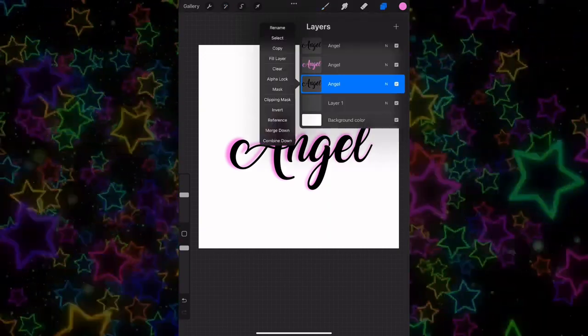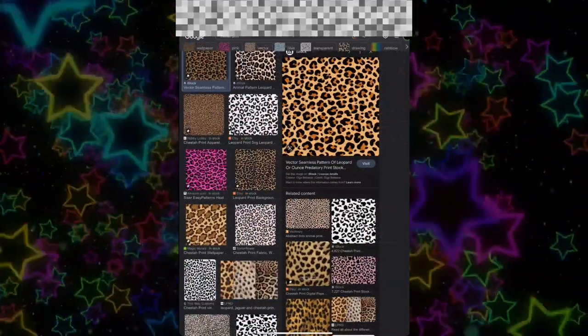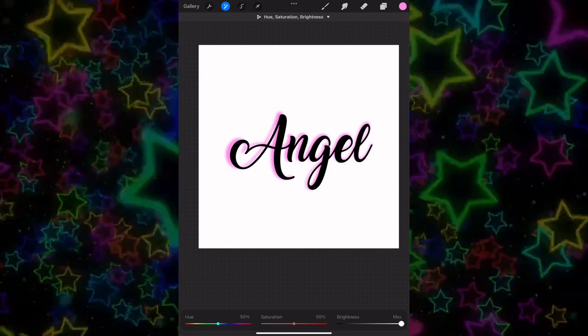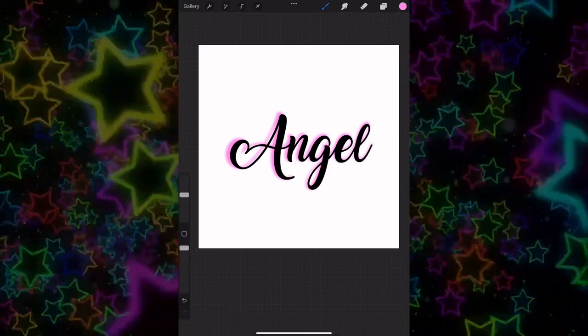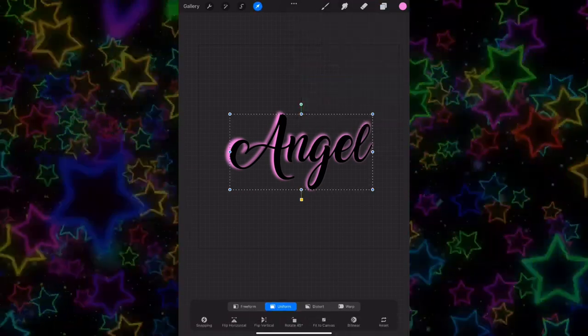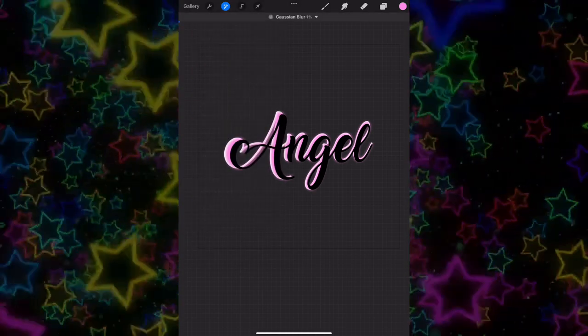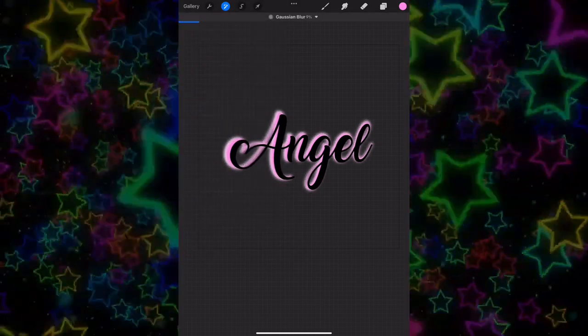On the next layer, go to the little three dots with the pen and make it all white. Since we want it all white, go ahead and get rid of the background color. With the white layer, scale it out and also apply Gaussian blur to that layer.